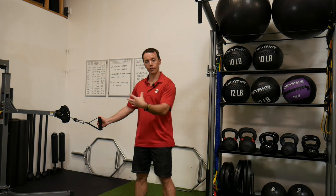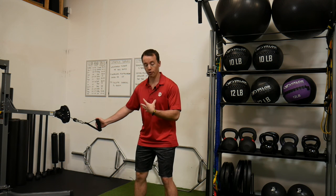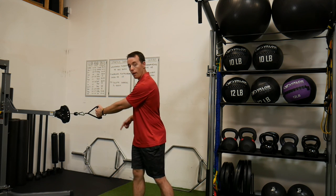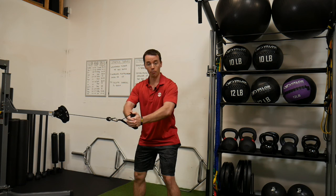We're going to bring this out here, hold it out to the center like a normal pallof press, but then we are going to rotate the hips while we try to maintain the upper body without any motion. Grab the cable — you can use a band as well — and pull it right to the center. Press it out, make sure those elbows are in. We don't need the elbows flaring out.